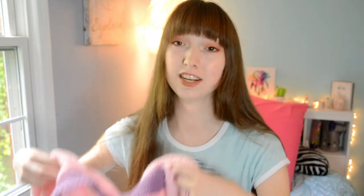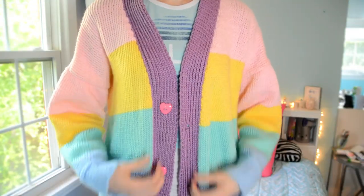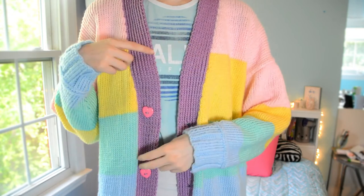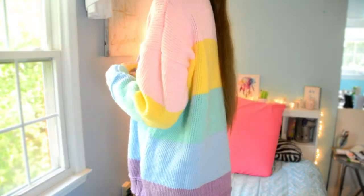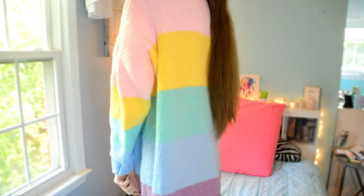I then got to work knitting and after two months I finally finished. So here's what the finished product looks like. Personally, I am very happy with how it turned out. There are a few quirks here and there, but overall I love it. The upper arms are a little baggy, but I believe that was from a quirk in the pattern — I'm not too worried about it.